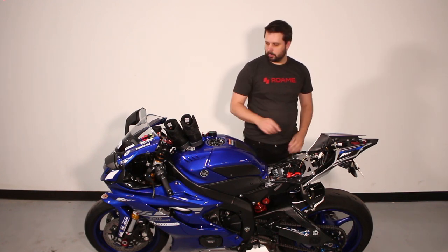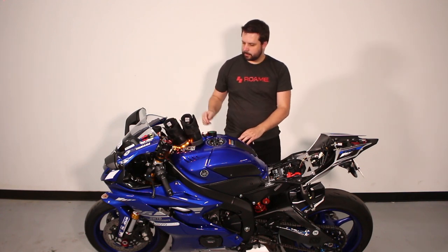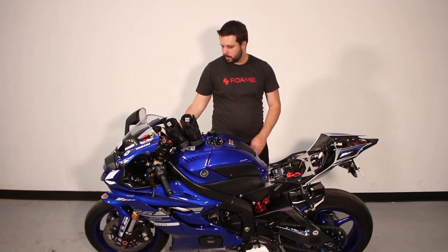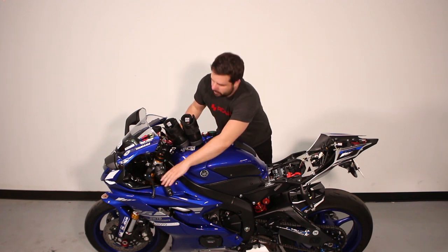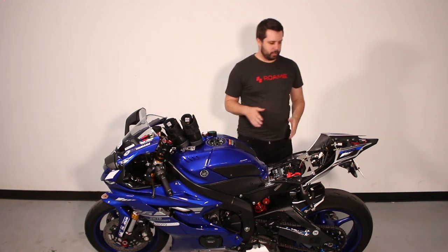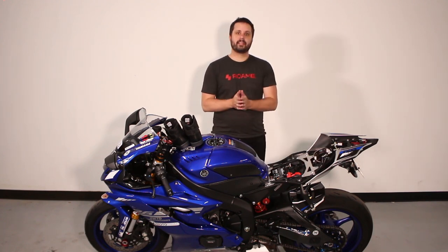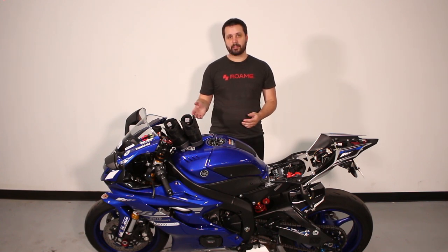Connect your connectors, turn the shoes back on, turn the bike on, and test the brakes and left and right turn signals. Then turn the bike off just to verify nothing came loose. All you have to do is assemble the seats, and that's how you install a Roam vehicle box on your motorcycle. I hope you enjoy your products, and to all my fellow riders — ride safe.